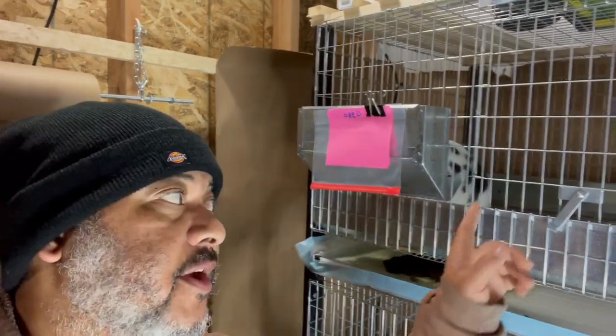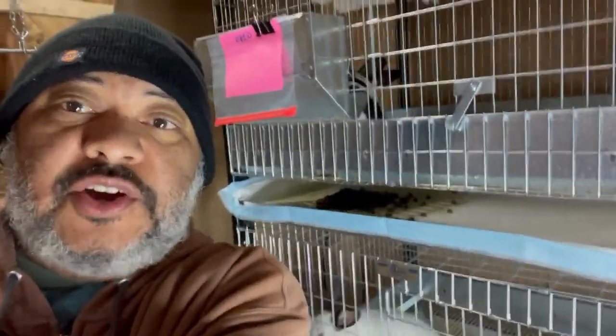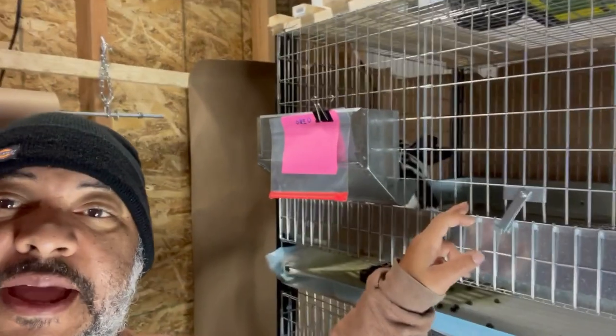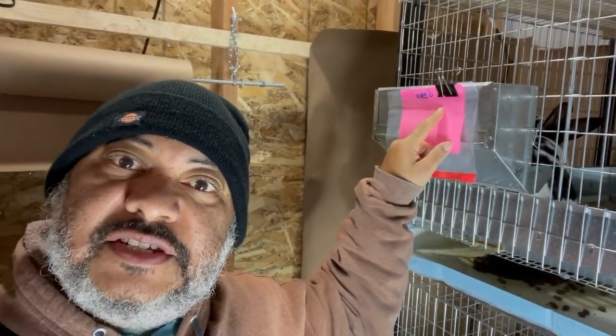This up here is Oreo. Oreo is going to be bred to Thumper this morning. What we do is we put the doe into the buck's cage to breed. Once they breed, we'll take her out and put her back in her cage. Then we'll log it on her little card here — the date she was bred and the date she's due. We'll put it on our calendar on our phone so that we'll get an email letting us know when she's due. Then we'll put in a nest box.